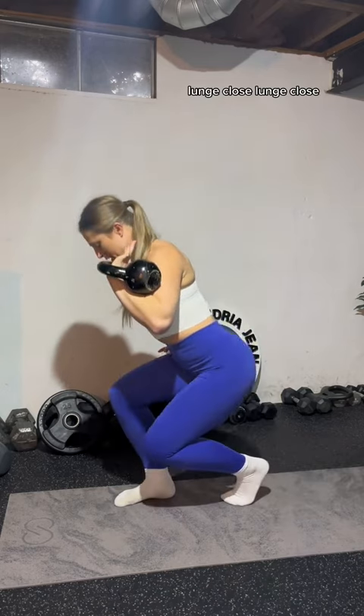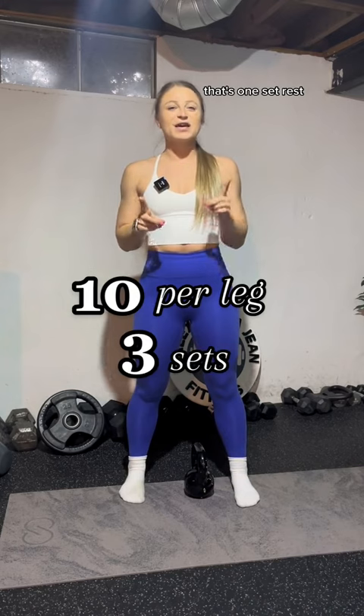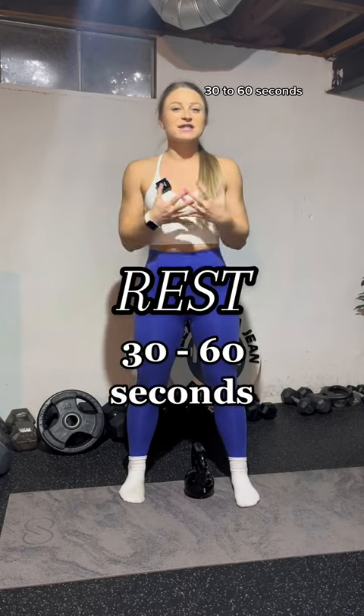Lunge. Close. Lunge. Close. You have 10 per leg — that's one set. Rest 30 to 60 seconds, enough to where you feel like you can make it through the entire 10 reps the second and third time.